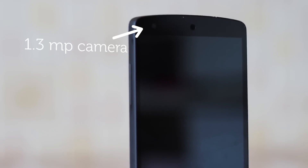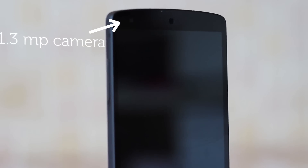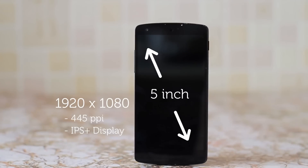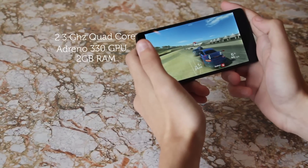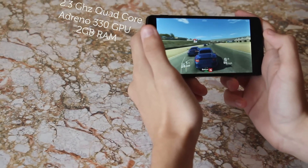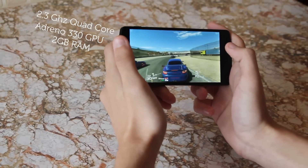On the front of the device you'll see the front-facing camera, which is a pretty standard 1.3 megapixels. The Nexus 5 has a 5-inch full HD display which is rather nice — it has a high pixel density so you won't be able to distinguish any pixels. Couple that with the powerful quad-core chip and 2 gigs of RAM, and gaming is as smooth as it'll ever be.